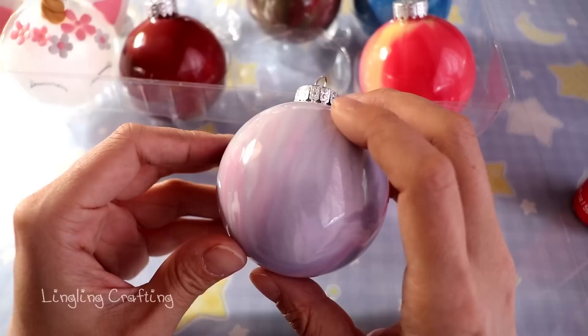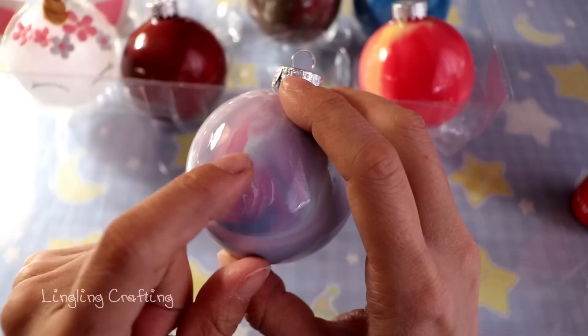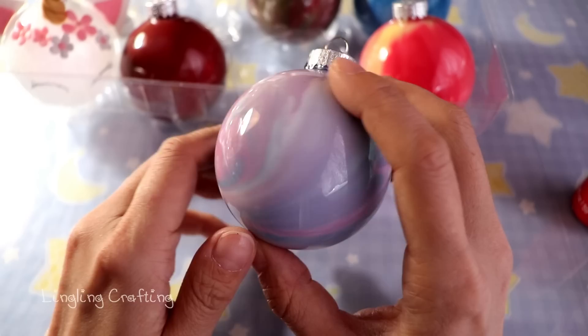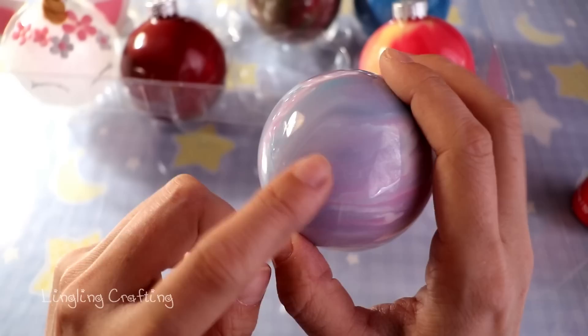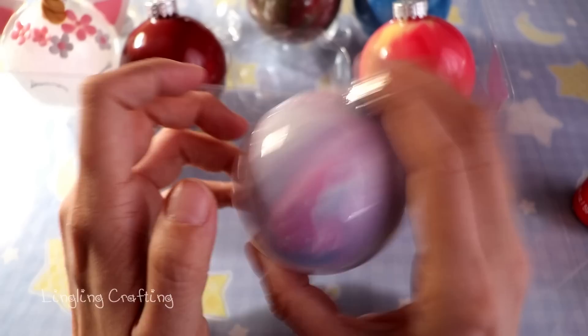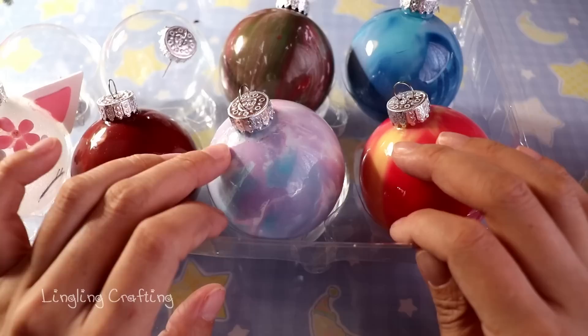One more tip about shaking: the more you shake, the more blended the colors will be. If you want to see distinct colors clearly, use more paint and less shaking. If you're okay with a more blended effect, you don't need a lot of paint — you can leave gaps inside the ornament and shake it so the paint covers all the interior surface.